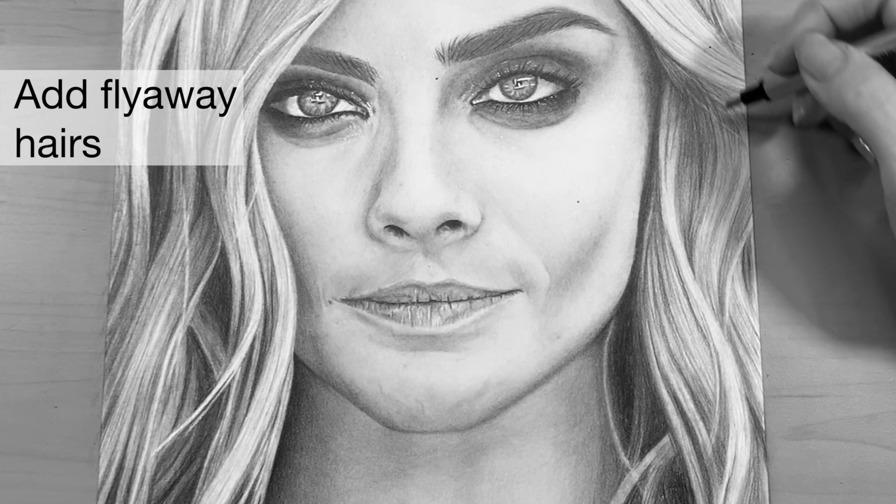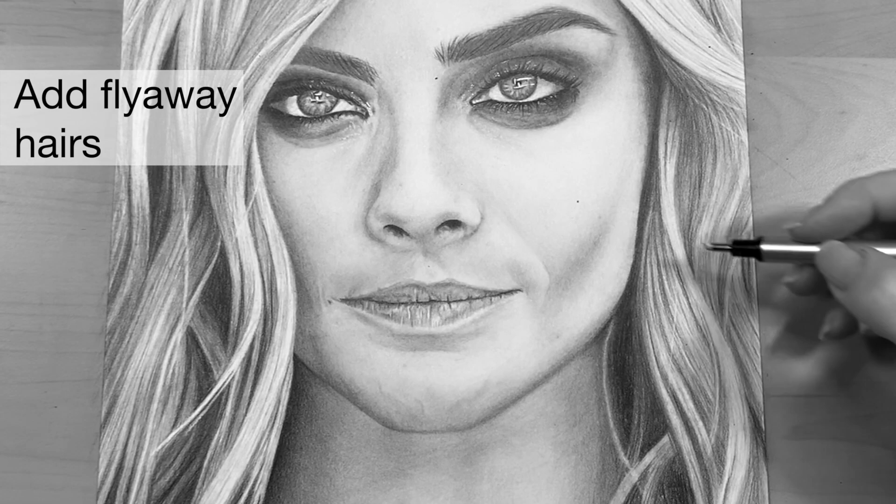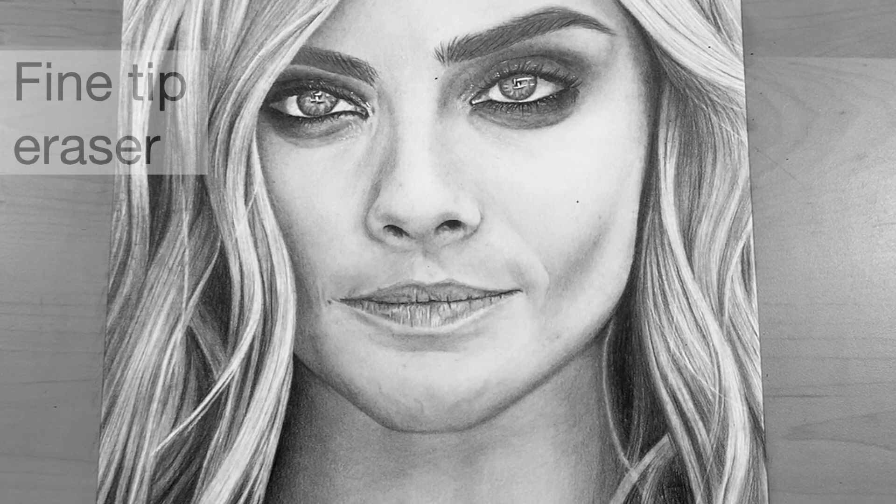For the last stages of drawing the hair, it's really important to make sure you're getting those little flyaway strands. Hair always has some random flyaways, and it really makes it realistic when you add these important details.